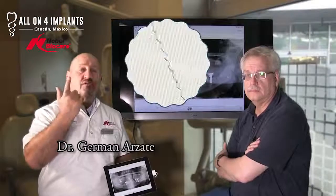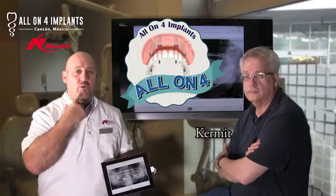Hi everyone! Today I have here another great case of All-On-Four. We did All-On-Four on the uppers. We did a hybrid screw retainer bar on the lowers.